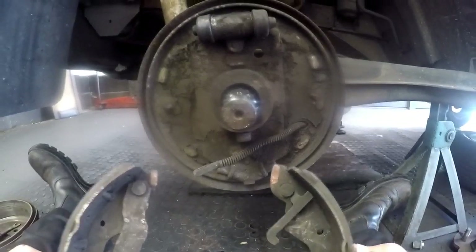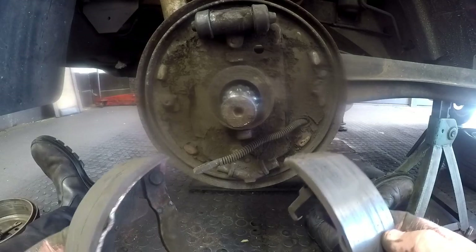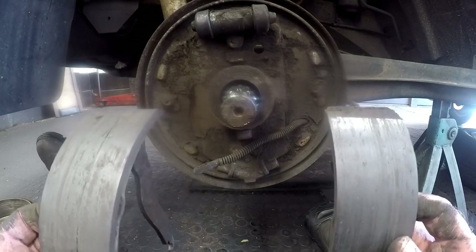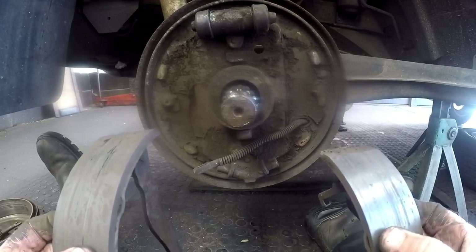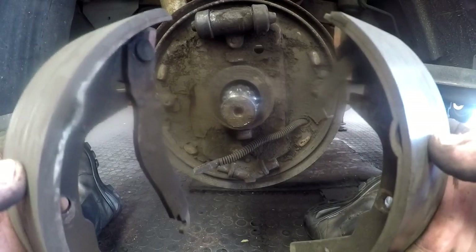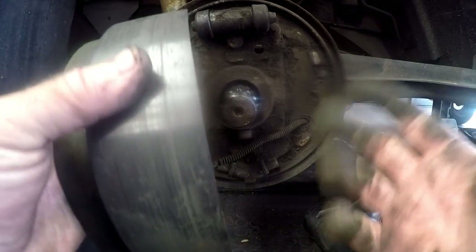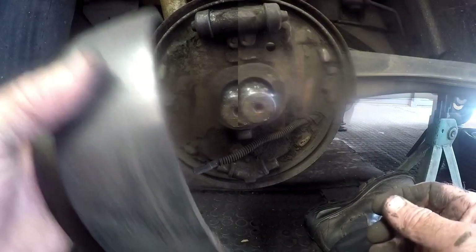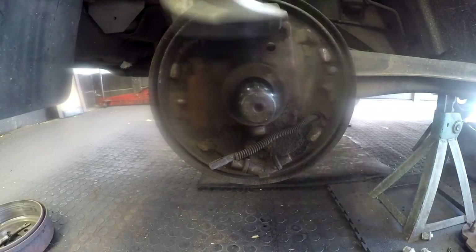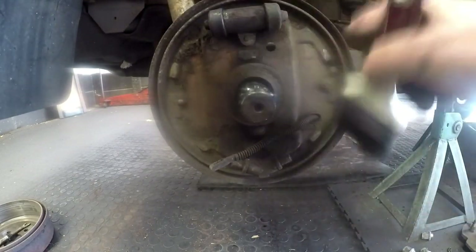Although the lining looks thick enough, it does have score marks on the lining. When we're going to machine the inside of the drum or replace the drum, we cannot have linings with score marks on them because it'll just imprint those score marks on the brand new machined surface and it won't last very long. I simply wipe all the dust with a brush — a normal paintbrush, nothing expensive.